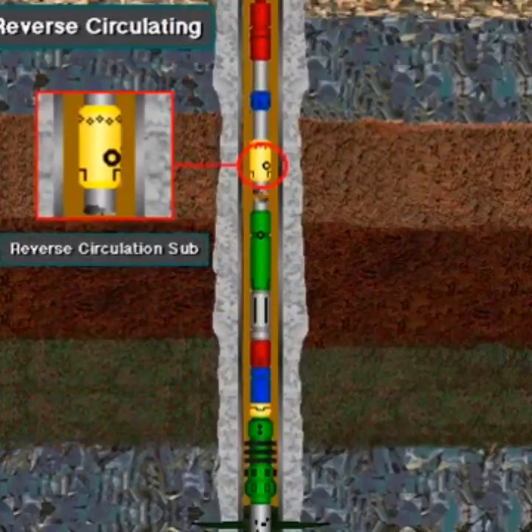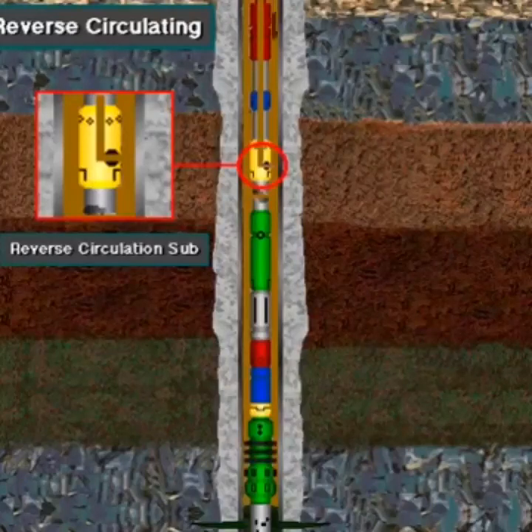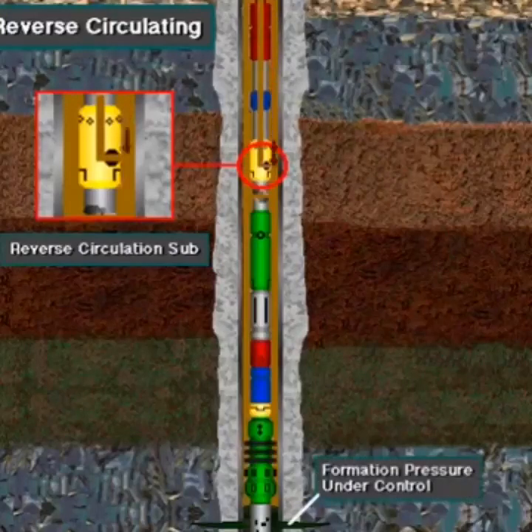To remove the DST tool from the hole, the driller first opens the reverse circulation sub. The driller usually opens the reverse circulation valve hydraulically by pumping drilling fluid down the annulus; this increased pressure in the annulus opens the sub. With the sub open, drilling fluid reverse circulates down the annulus and up the tool and drill string to the surface. Reverse circulation pumps the remaining formation fluids out of the drill stem and puts drilling fluid back in, killing the well — that is, the drilling fluid once again keeps the formation pressure under control.